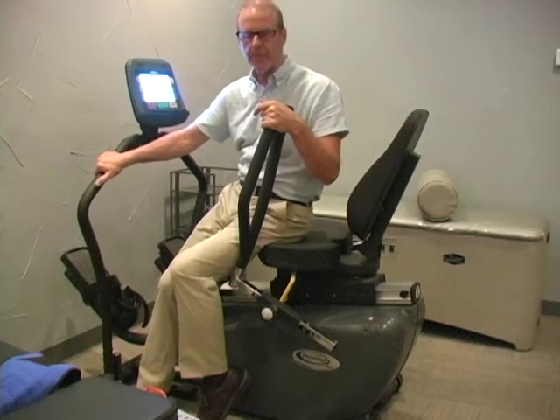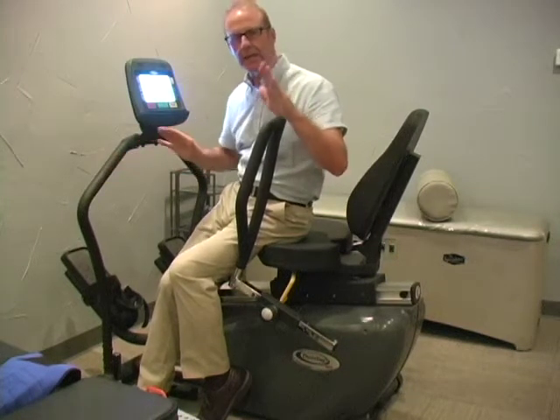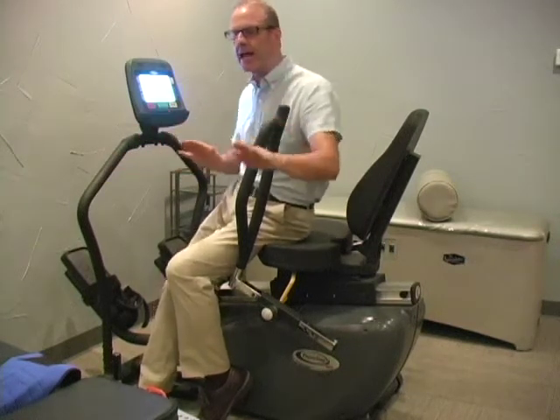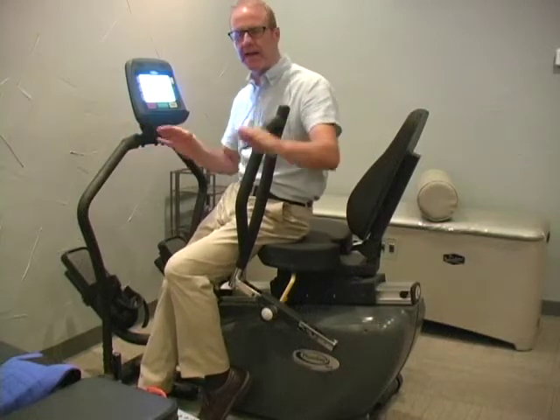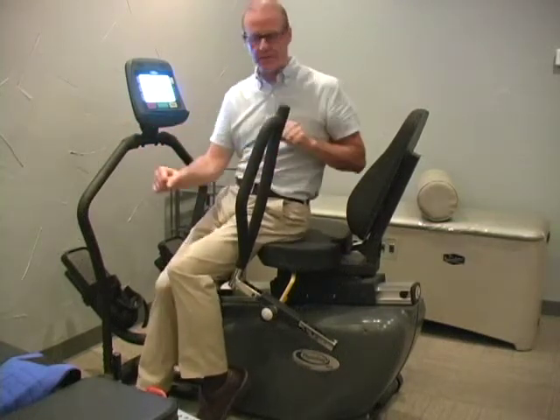This is the Physiostep Exerciser. It's a cross between an elliptical and a rowing machine, activating the leg muscles and upper body muscles.